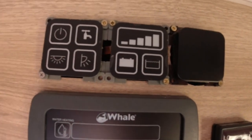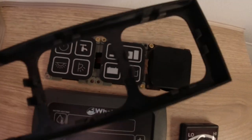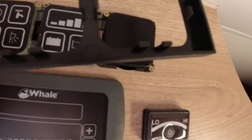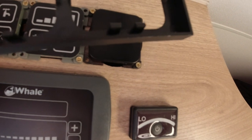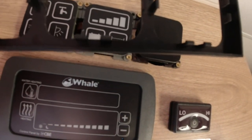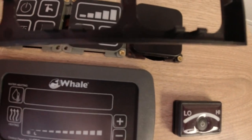That's the surround off. You've got to be careful with it — there are eight plastic tangs around each one. It's just a case of gingerly levering it off.